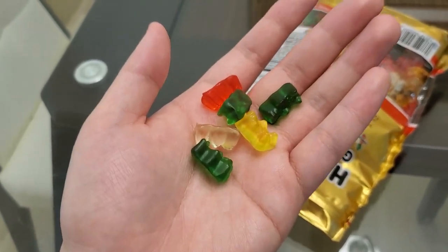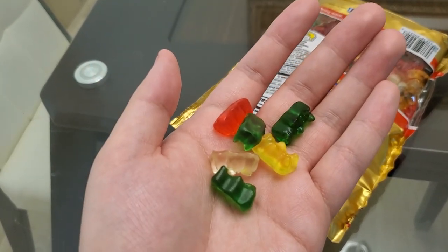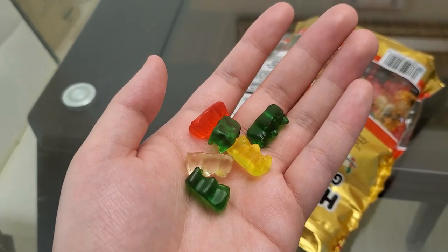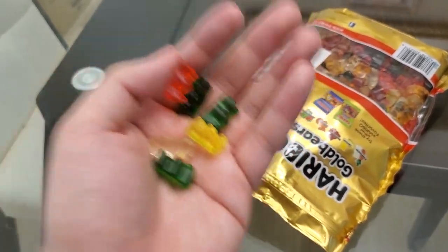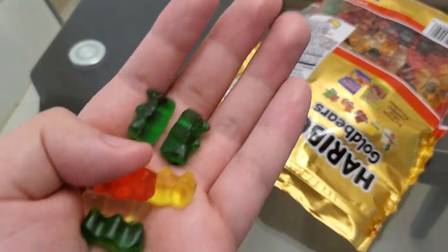I don't know what Haribo puts in these, but the texture is so satisfying. It's hard but still chewy — that's the thing. Pineapple: delicious, 9 out of 10. If pineapple is 9 out of 10, imagine the rest. Okay, let's try these green ones.